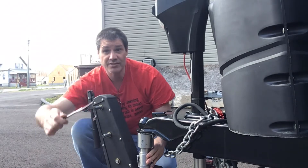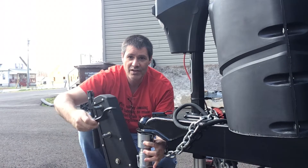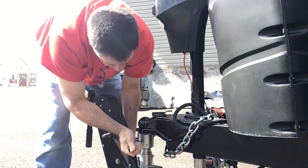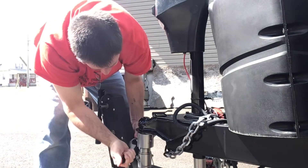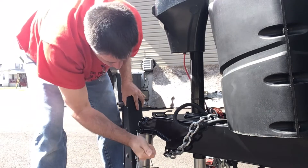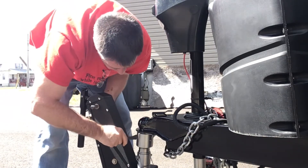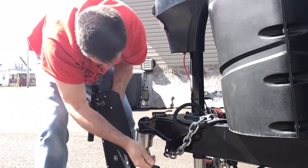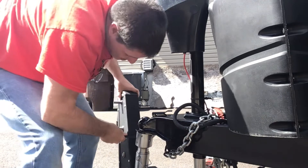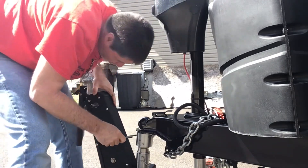Once it's hand tightened, it comes with this wrench and this wrench connects here — see there's like a little hole. You connect the wrench into these holes and this is what you're going to use to tighten this down on your ball. You just do this until it's tight. Make sure you read your instructions and follow them — I don't want nobody getting hurt. Do this until it's tight.